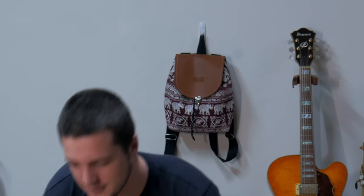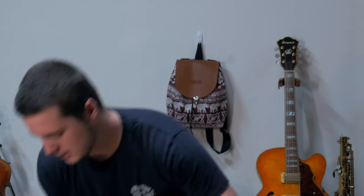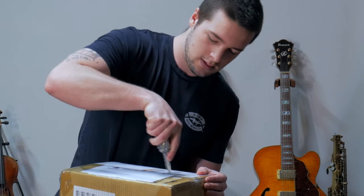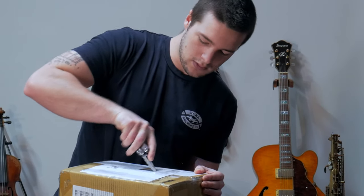I don't usually make unboxing videos, but when I was looking to buy a saxophone, I couldn't find any information on this. It's a bit of a gamble, but I got it from bettermusic.com and they're offering free shipping in Victoria. So that was a selling point for sure.